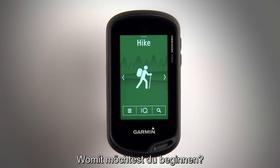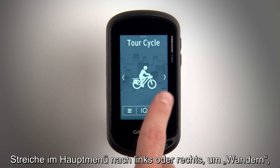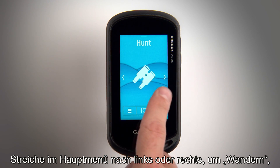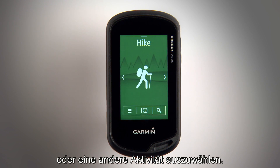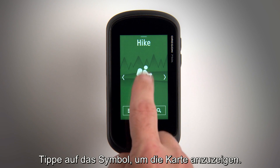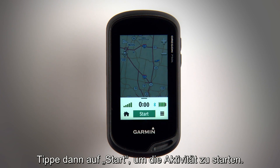You can start an outdoor activity. Swipe left or right on the home screen to select hike, mountain bike, hunt, fish, or whatever activity you'd like to do. Tap the icon to view the map, then tap Start to begin the activity.